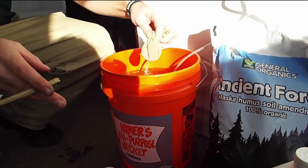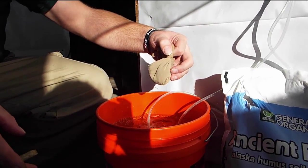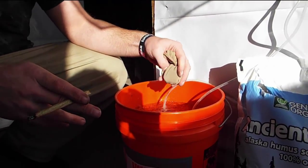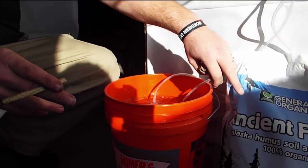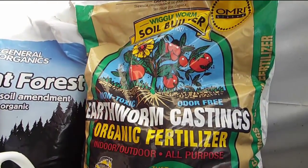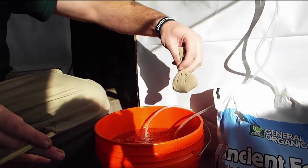In this little pouch here, which is made out of an old nylon stocking — that just keeps you from getting a bunch of sediment in your air stones — I've got two tablespoons of ancient forest Alaskan humus and two tablespoons of earthworm castings. This is your inoculant.